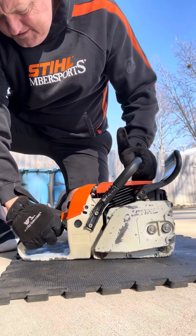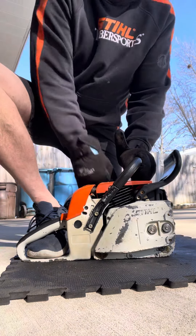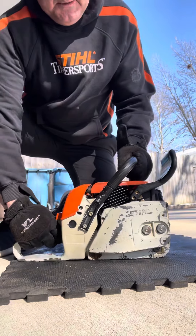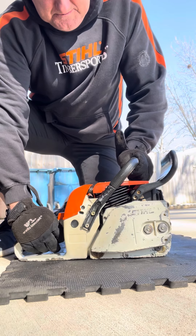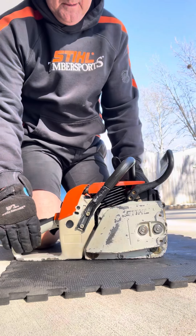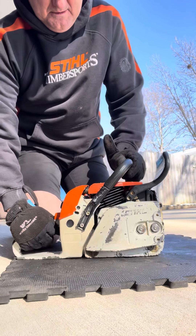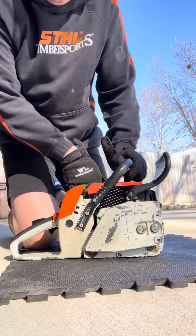This is a pure cold start — hasn't been started today. Kill it and start it again. It does have really good compression.